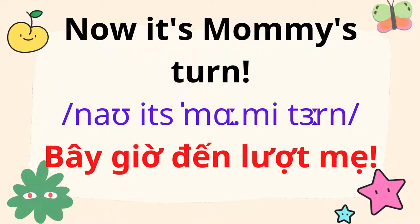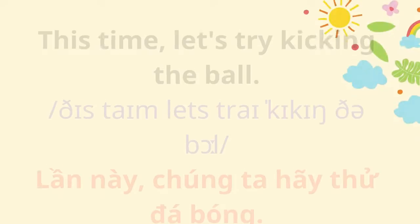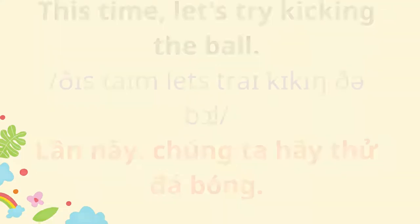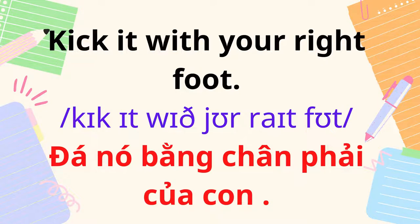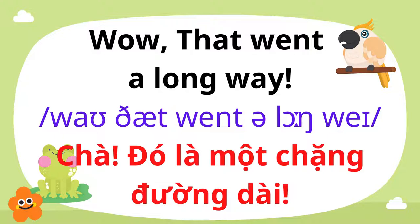Now it's Mommy's turn. Nice catch. This time, let's try kicking the ball. Kick it with your right foot. Wow, that went a long way.